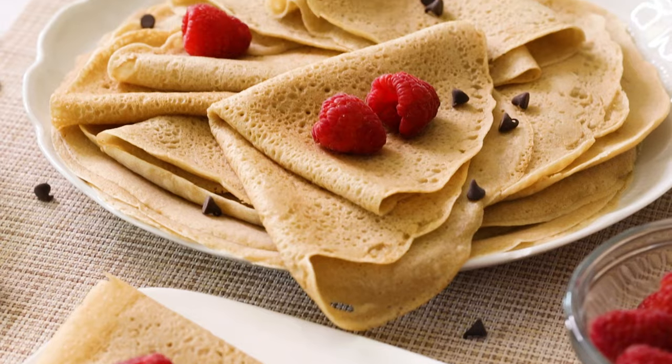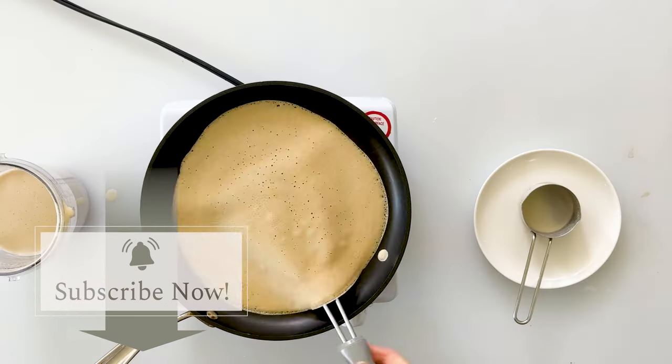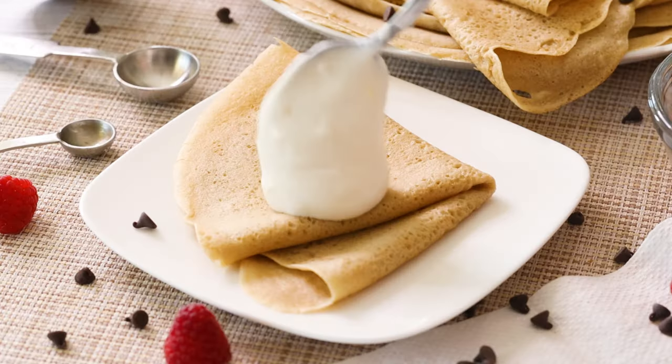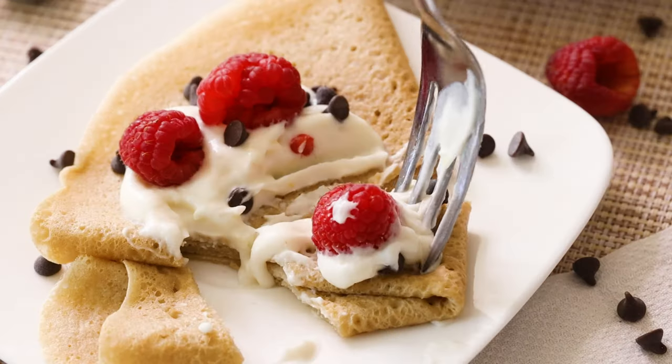Oh my goodness, this looks so good. That is delicious! That crepe has the perfect balance between being light and fluffy, but still strong enough to hold its shape and all of your toppings. I love the subtle flavor as well as the hint of sweetness that just perfectly complements the other toppings. And I love that it's made with clean, natural ingredients, which means I'm going to feel just as good even after I eat it.